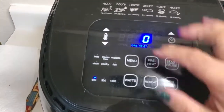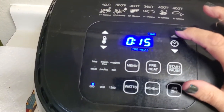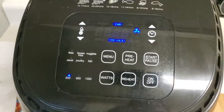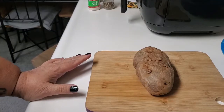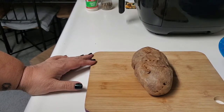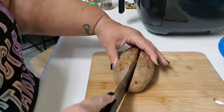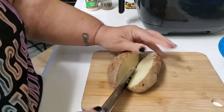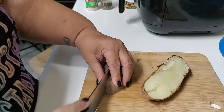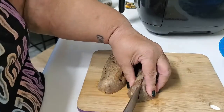To start, I'm going to preheat my air fryer to 360 degrees for 15 minutes. While that's preheating, we can get everything ready. I try to stay as low carb as possible, so I only use one potato for this recipe. I find it best to use a potato that's already been baked, so all we're really doing is warming it up and crisping it up.